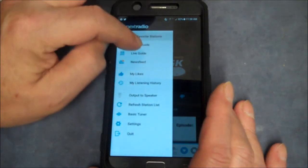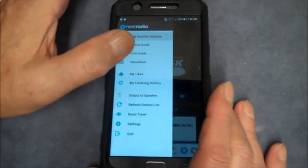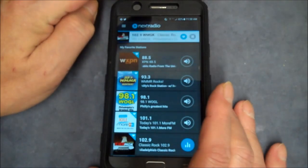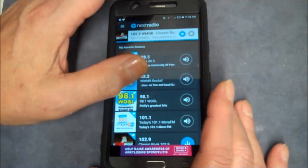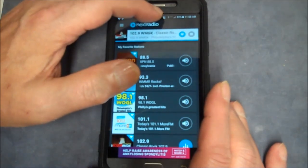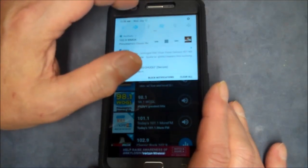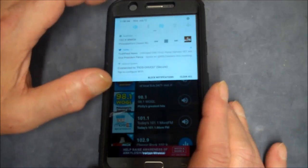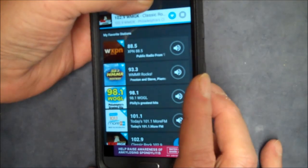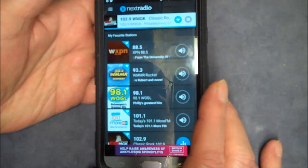Anyway, pretty neat. You know you can get radio by an app over the internet, but if you don't have any internet — I could shut off the Wi-Fi right now, my LG's already turned off — we can turn off Wi-Fi, which is right here. You can see I've got no Wi-Fi connection, no LTE connection, and I'm still getting radio.